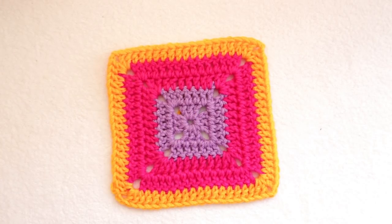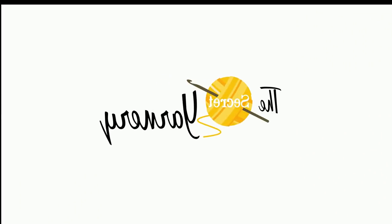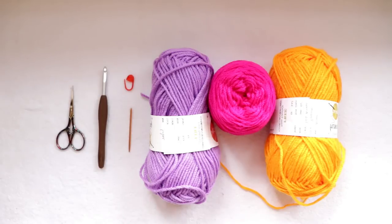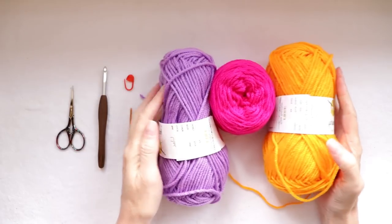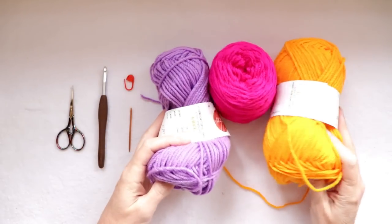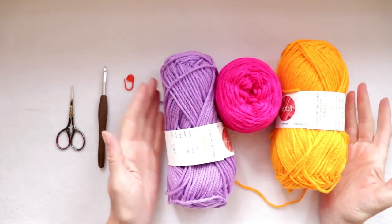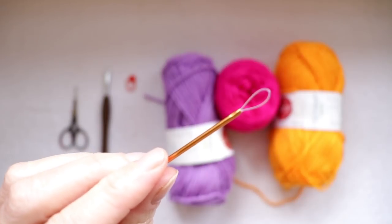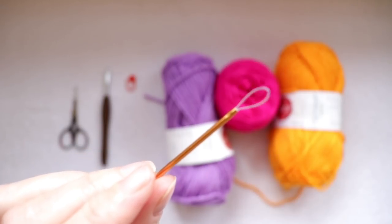So let's get started. To make the super easy solid granny square you're going to need your yarn. I'm going to be using three colors for my granny square — just whatever you have laying around. You don't actually need too much. You will need a needle for sewing in ends later. I'm going to be using this Knitter's Pride darning needle so it's super easy to load.